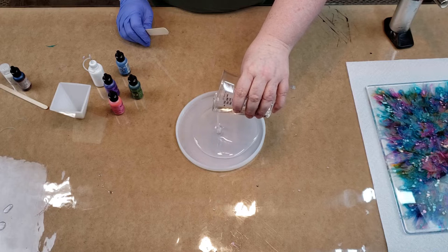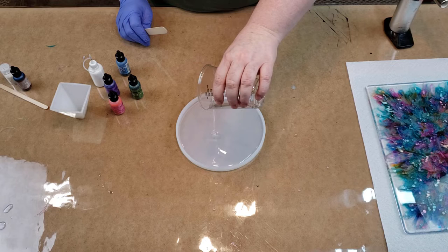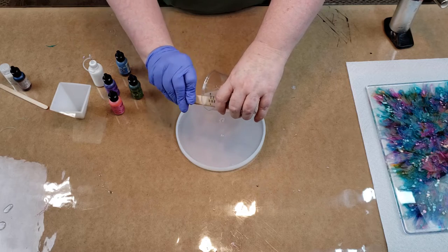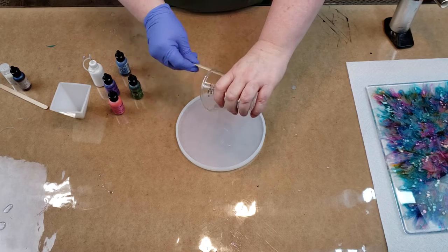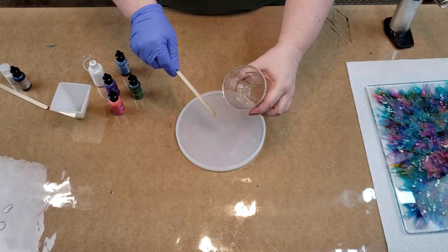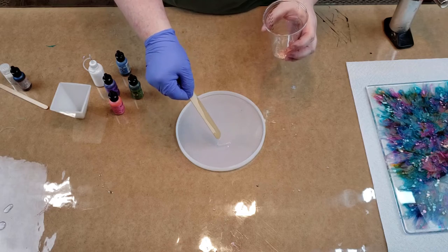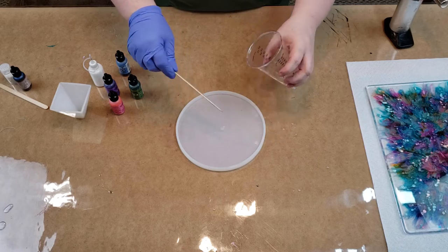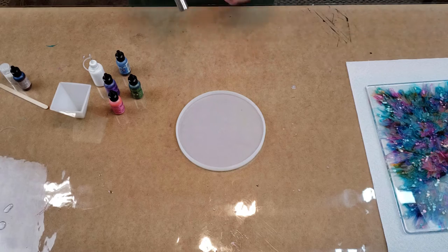I'm pouring it out and I don't think I'm going to have enough for the pyramid — I think I mixed just enough to do this petri dish. The petri dish takes six ounces. You can probably see some little color in my dish but it's on the other side, not on this side, so it's good. Let's get the bubbles popped.